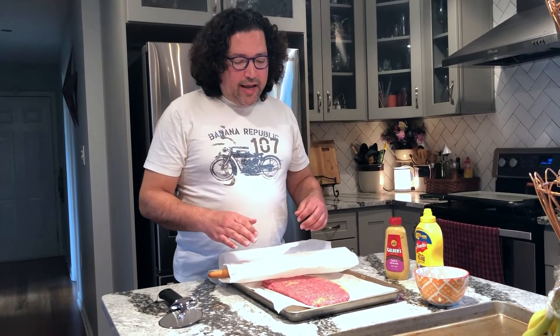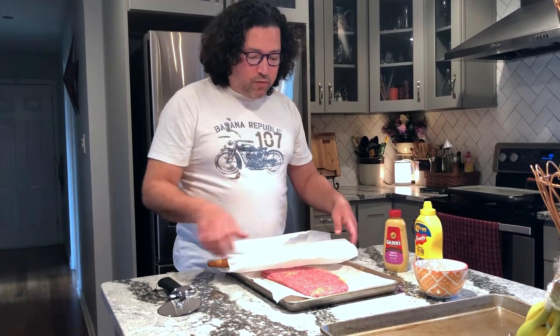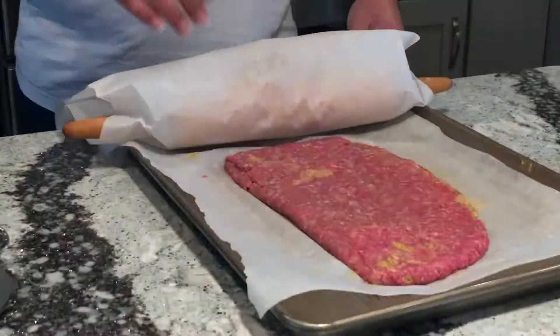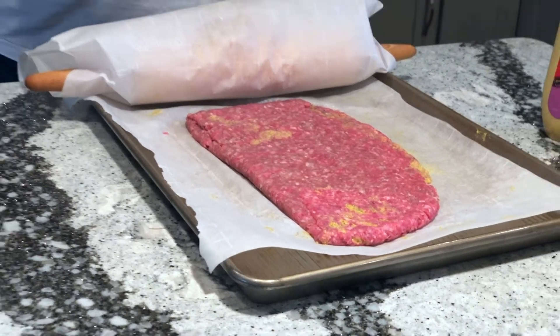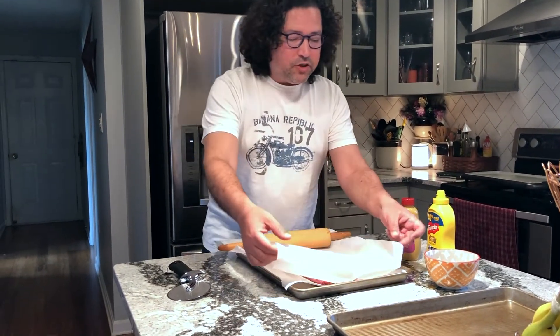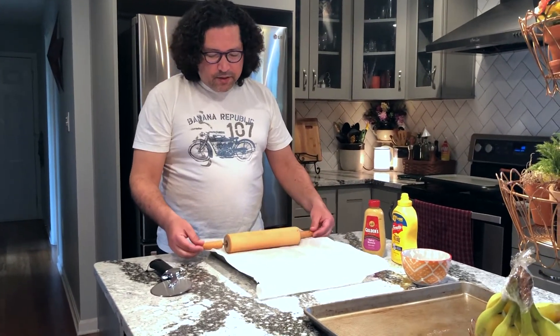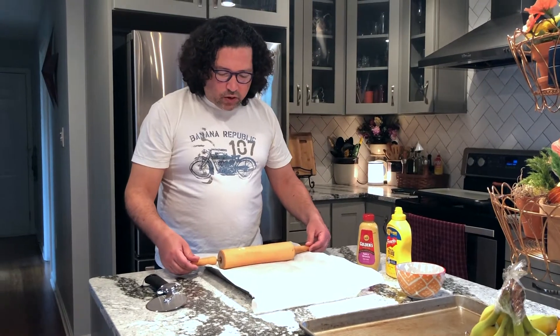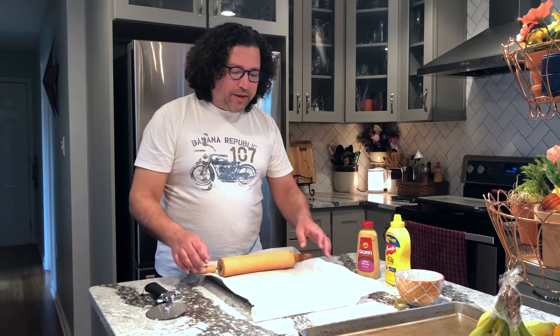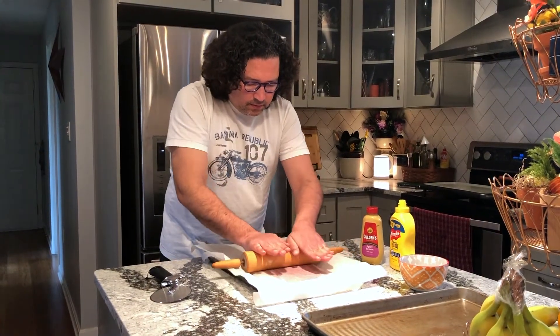I put the mustard on one side, then folded the meat over on itself — and this is what we have here. We're going to roll it out again so it's nice and flat, then cover it with this pan and stick it back in the fridge to make sure it's nice and cooled before we put it on the griddle for steaming. I'm just going to roll this back over and flatten it out with the rolling pin.